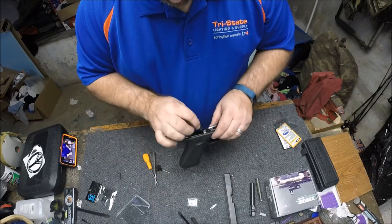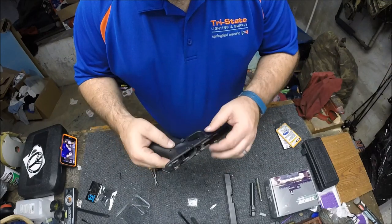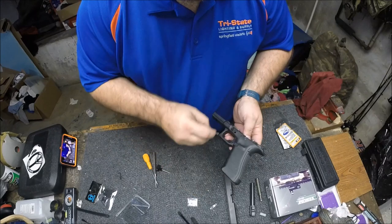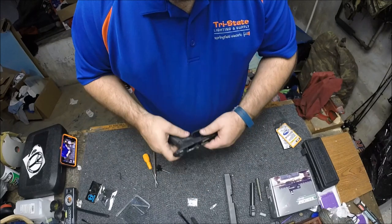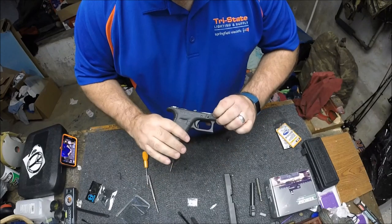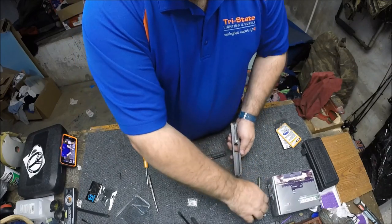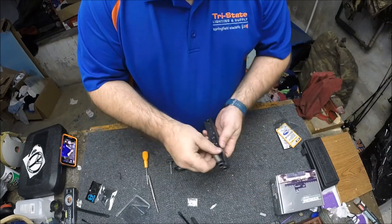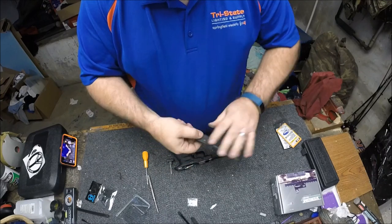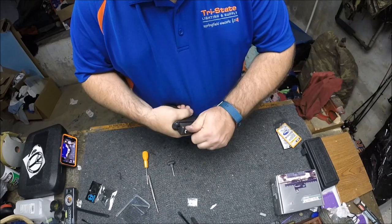Next piece that goes back in is your mag drop — it slides in, and the spring actually holds it in on the top pin. Move all this and get everything lined up, then push this back through. You'll feel it snap back into place. Do a visual check — everything looks pretty good. Let's put our barrel back in, then the barrel spring. Everything looks good lined up. Put the slide back on, and we will give it a try.